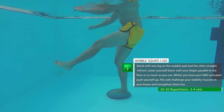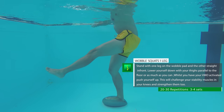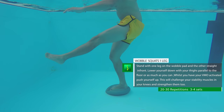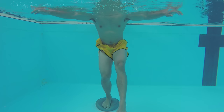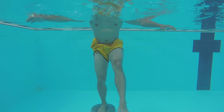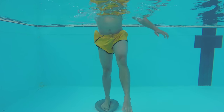One legged squats on the wobble board — do this exercise last since it's very hard. Try to keep one leg in front of you with your knee locked out and straight. While on the wobble board, try to squat as low as possible. Remember to contract the VMO muscle. This will strengthen the VMO on each knee, improve hamstring flexibility on the straight leg, and challenge your proprioception on the bending knee.